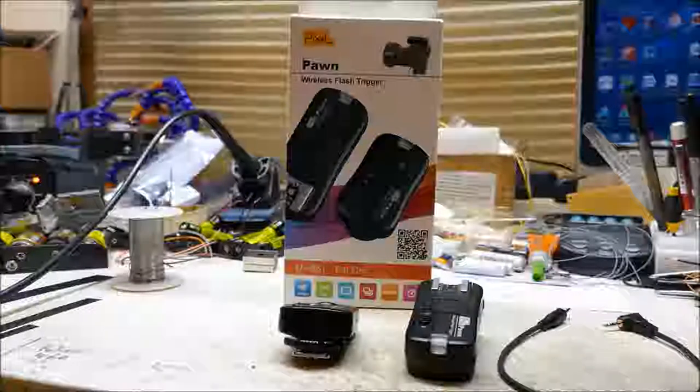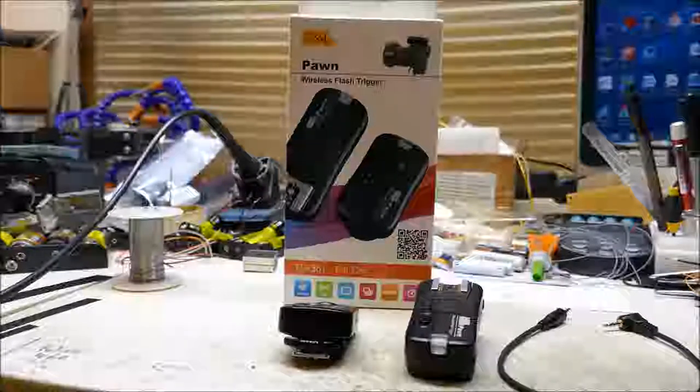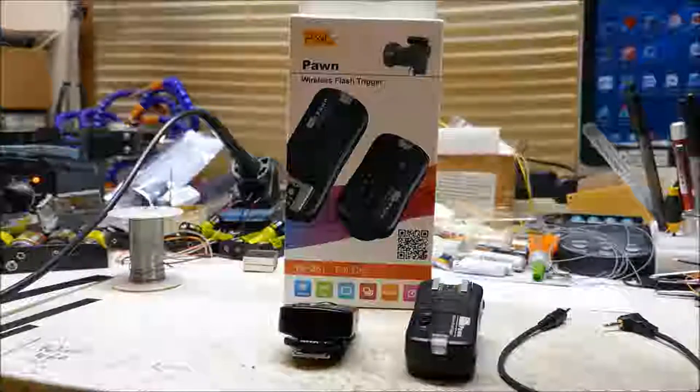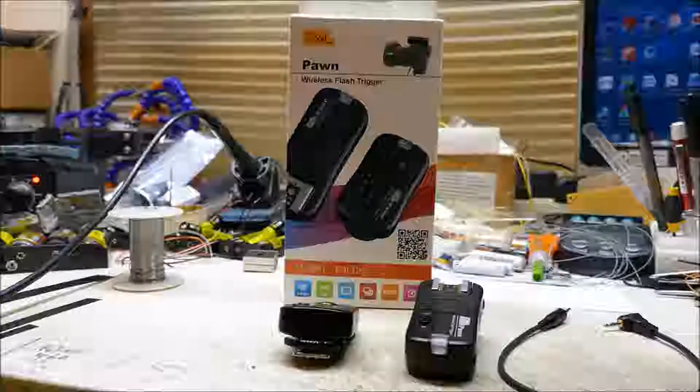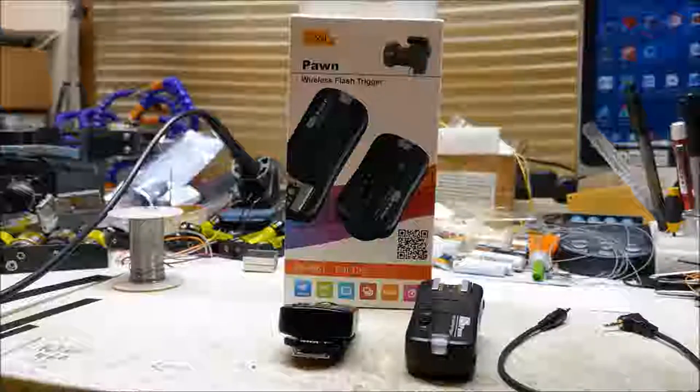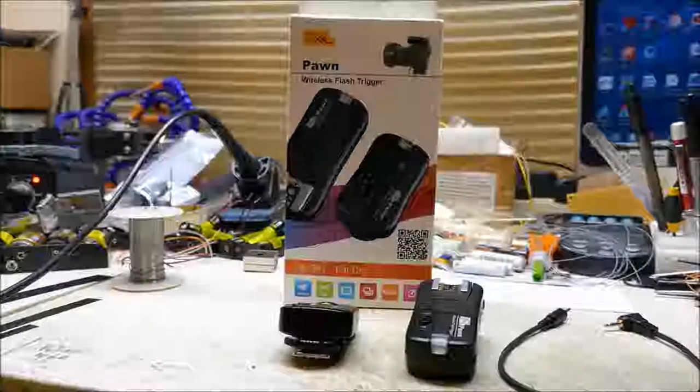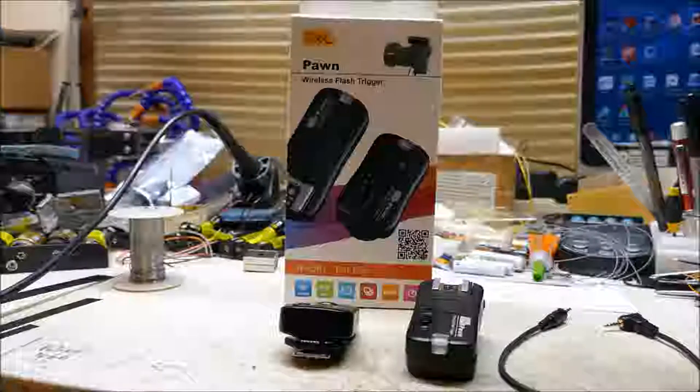In today's video I'm going to be showing you how you can have a wireless LED light system for your GoPro or DSLR camera trail cameras for shooting nighttime video.